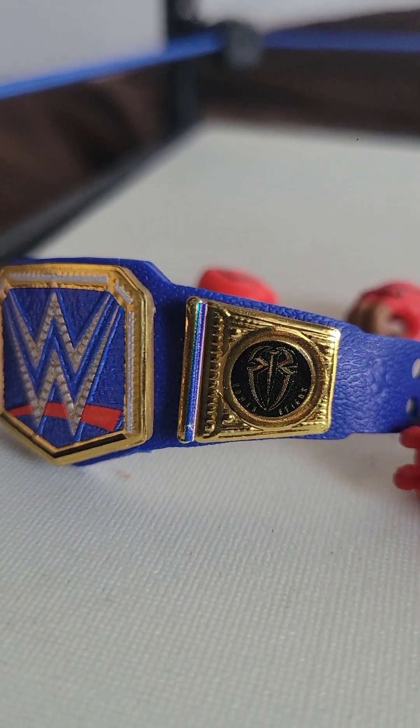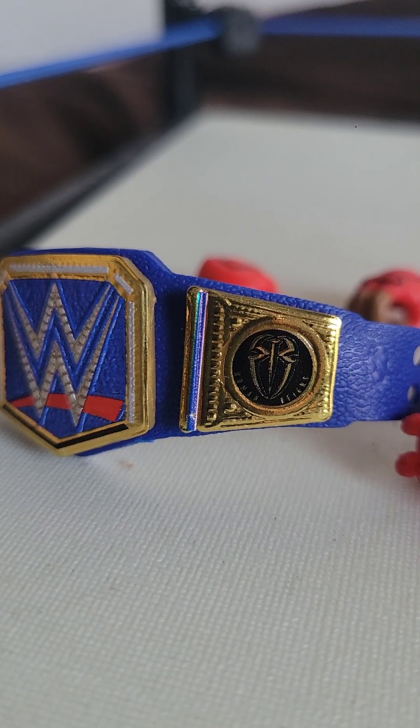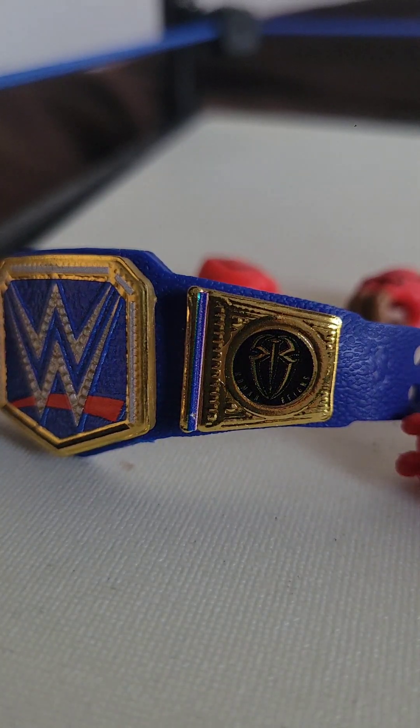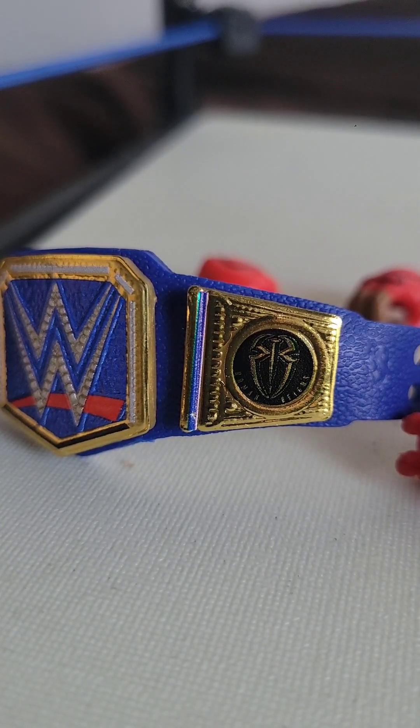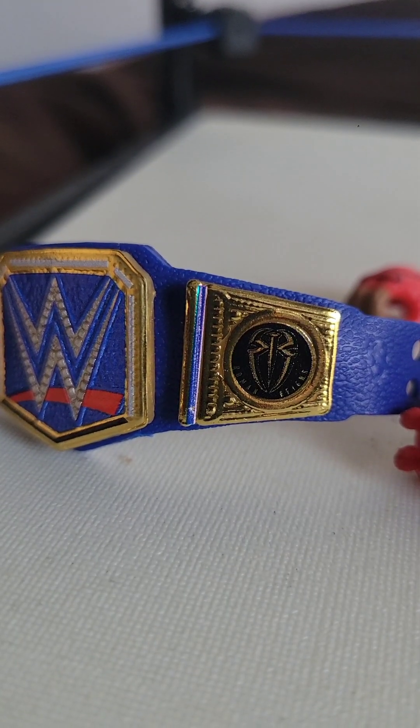I'm pretty sure that we are getting a Roman Reigns action figure with the Undisputed Championship — that gold championship — once again.